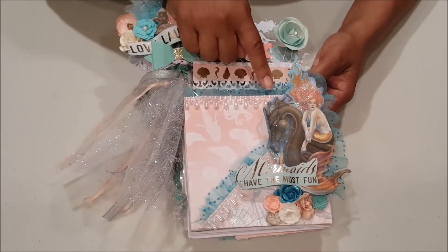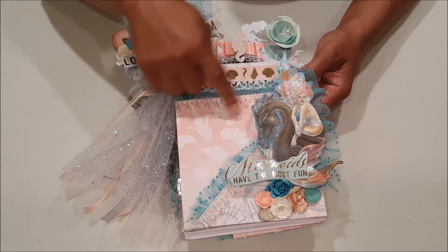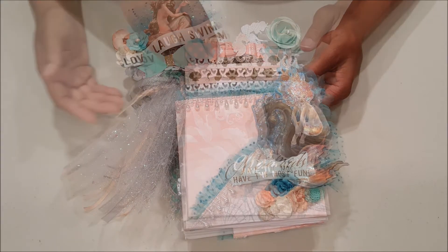On the bottom of the envelope here you can see I've got more of this pearl bead trim. I just love the way this looks — it just reminds me of the pearls of the sea.